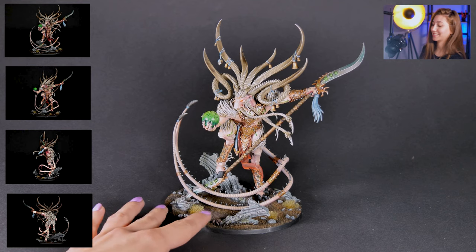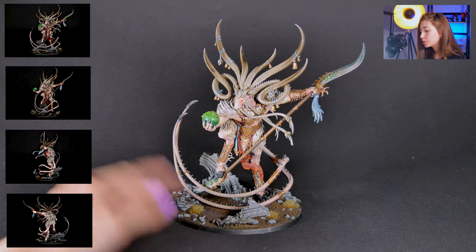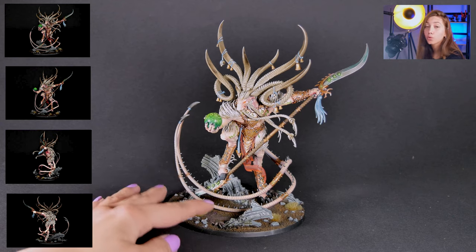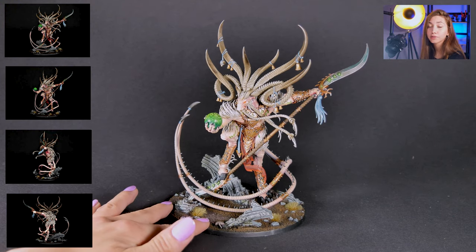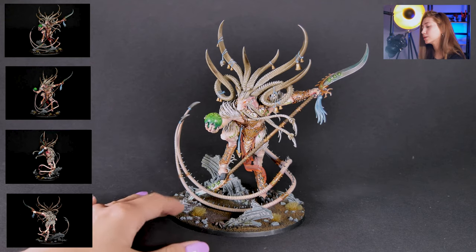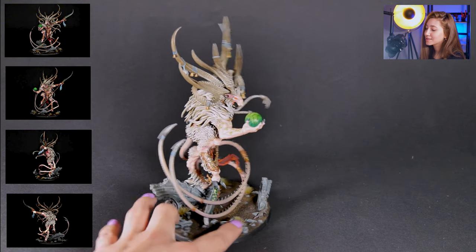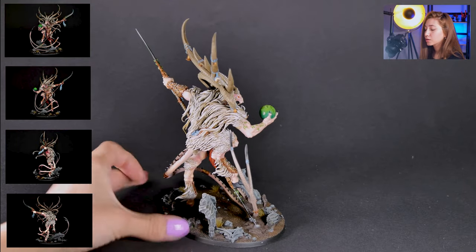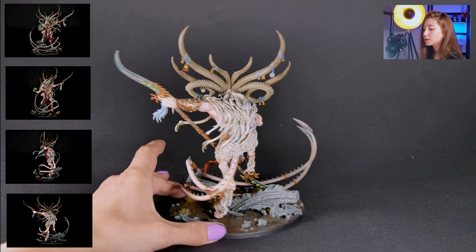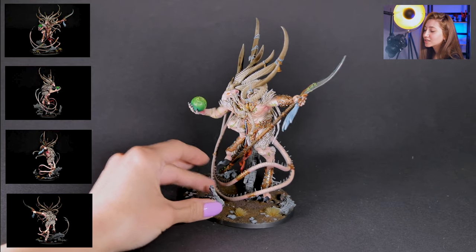According to our client's wishes, we added some ruins, grass, and beads to the base but kept it organic. We made the orb green because the client already had an army where the orbs were green. He also wanted the Verminlord itself to be albino, so we used a really light skin color and red eyes, just like real albino rats look.